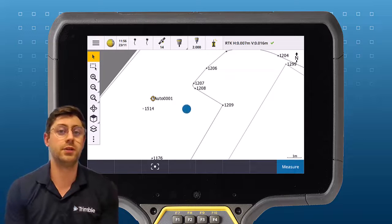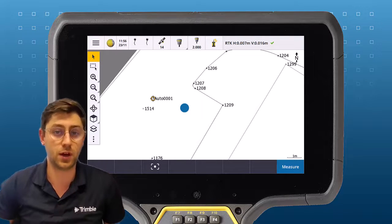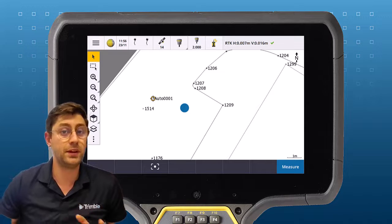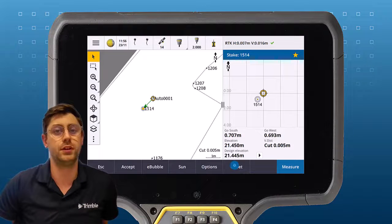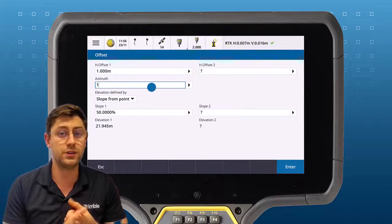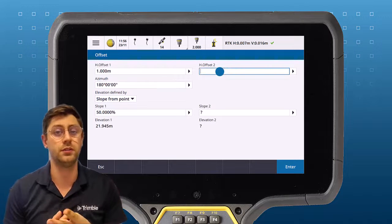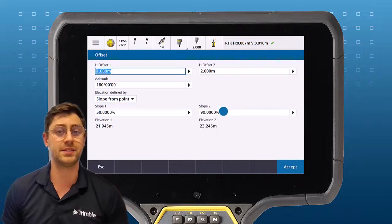You also have the option to stake out two offset points at the same time. Repeat the process — select your point, hit stake out, then tap offset. Now you can put in the first horizontal offset and a second horizontal offset. Choose how you want the elevation of the second point to be defined and start staking.